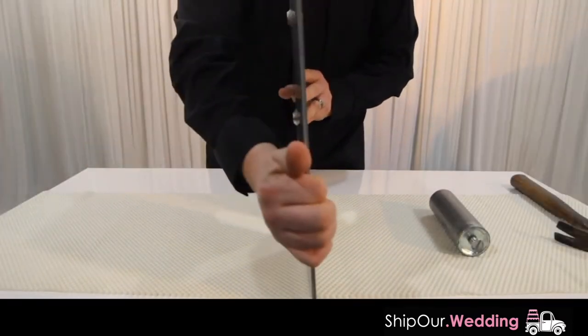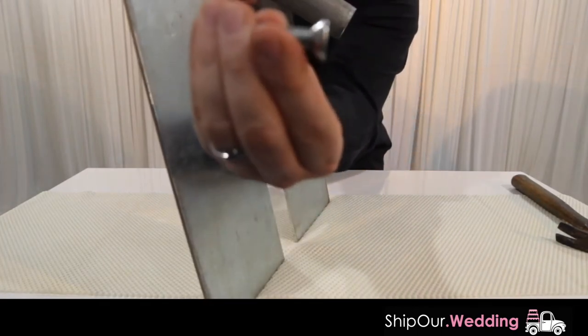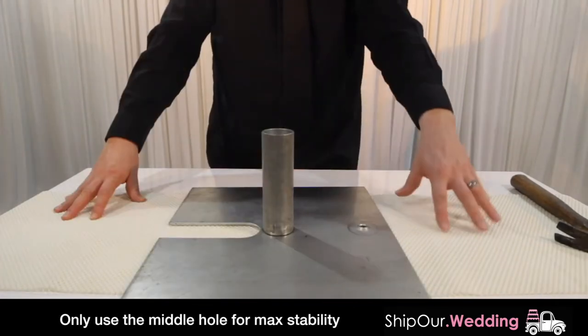This is a base plate. There's a beveled middle hole the screw goes into. The screw is in the barrel and has a beveled edge. The screw will fit into the middle hole flat and while holding with your finger, hand tighten the ferrule into the screw. Only use the center hole during assembly.